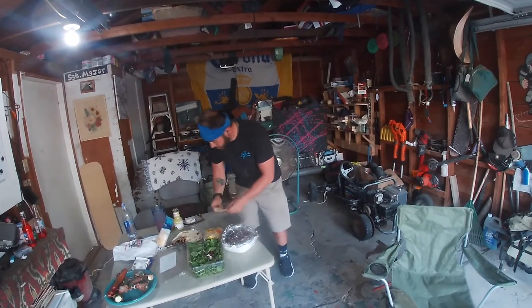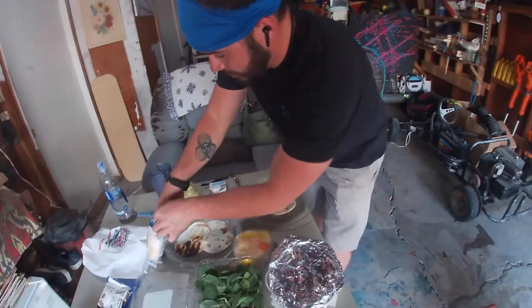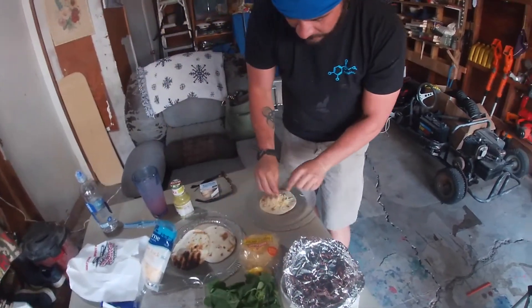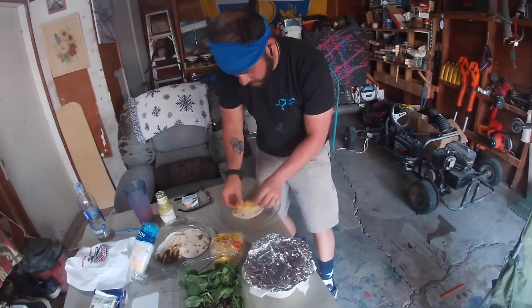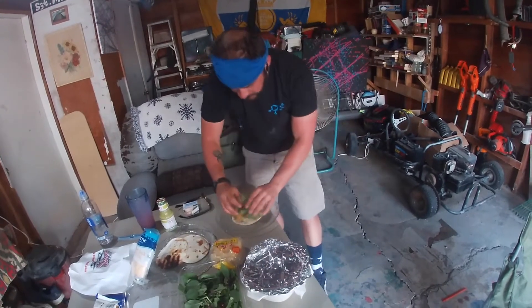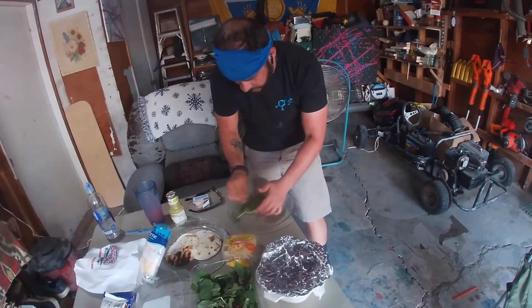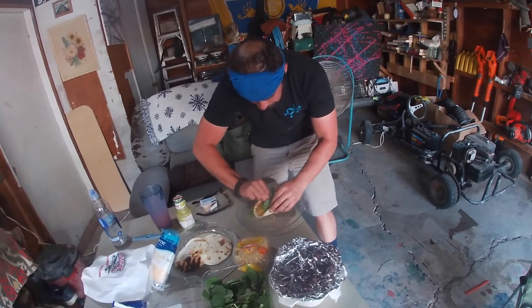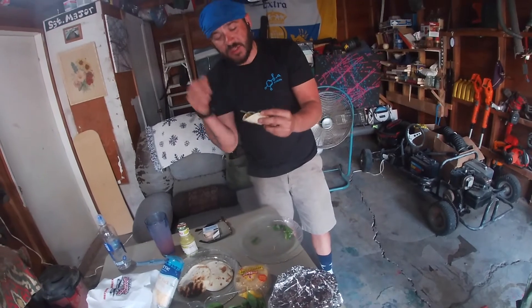All right guys, looks like the fourth part of this mission is about to be done. We've got the tacos all ready to go. Our mission today was to get out there, catch them, bring them in, get them in the pan, get them in the taco. So now we've got everything ready to go. Put the cheese on the bottom that way the warm, melty fish will just melt right on top of that. 2021, very first catch and cook, almost all ready to go.